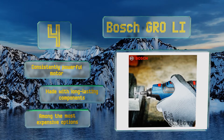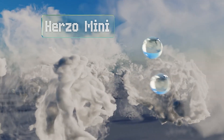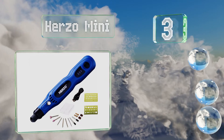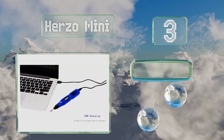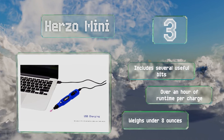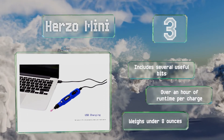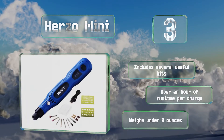It is among the most expensive options. Nearing the top of our list at number three, designed for especially intricate jobs, the Herd Zone Mini fits in most hands much like a pen or marker, allowing for incredibly precise engraving or touch-ups on a variety of materials. It operates at three different speeds — 5,000, 10,000, and 15,000 RPM. It includes several useful bits and delivers over an hour of runtime per charge, and weighs under eight ounces.